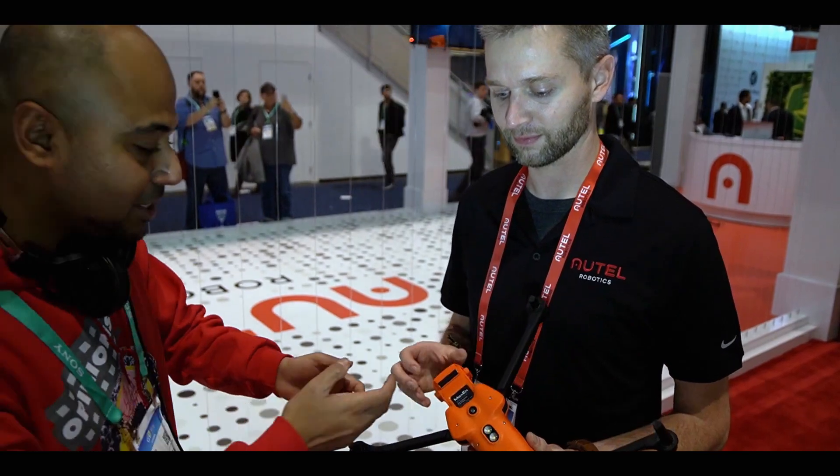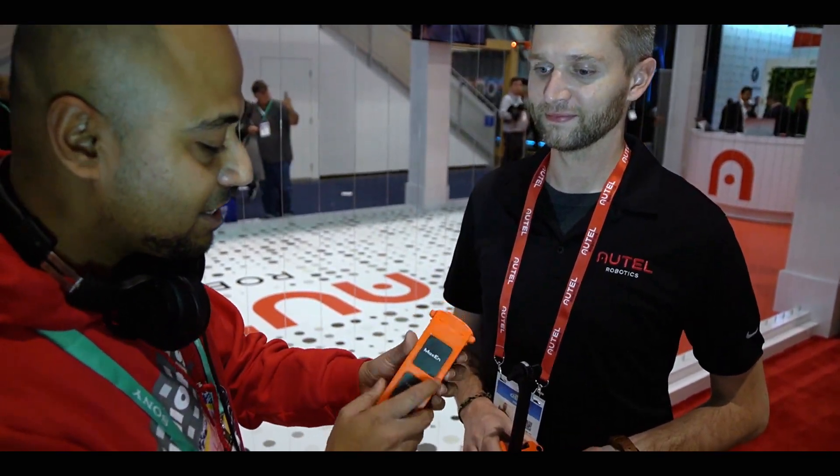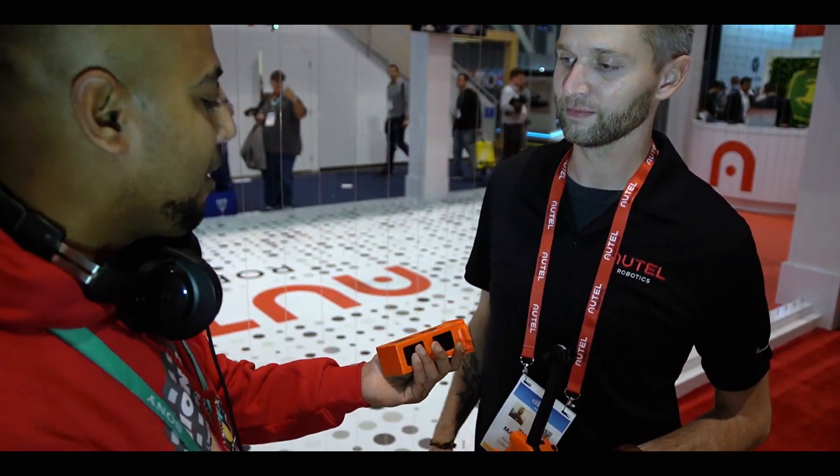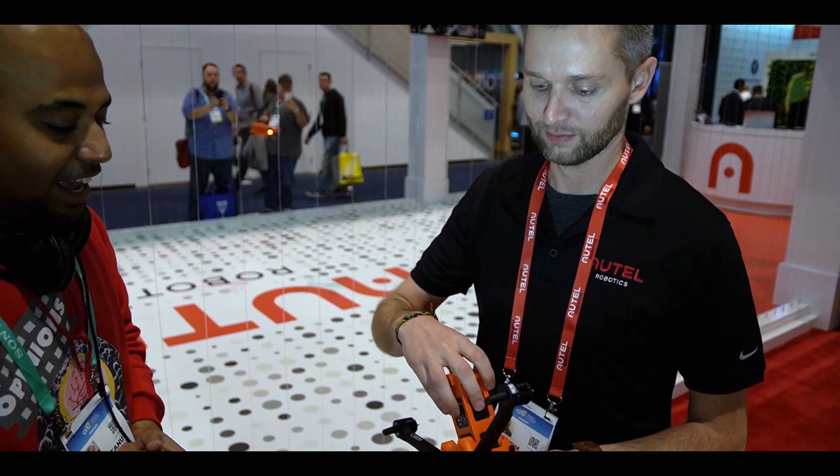Look at that size — it's maxed in every dimension. It's 71, 28 watt-hours.